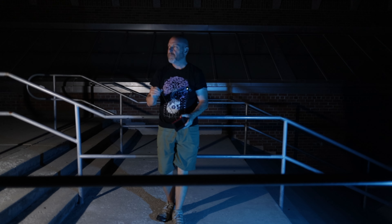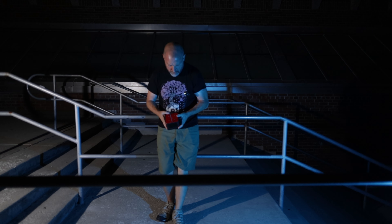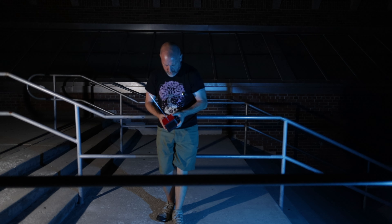Hey everybody, back again tonight, back at the high school that is full of tragedy and full of weird noises — even while I'm setting up to do this video. I've set a second mic down at the bottom of the stairs because I'm really curious to see if it captures anything. Just really curious to see what happens investigating here. If you haven't seen my previous daytime video, please check it out.